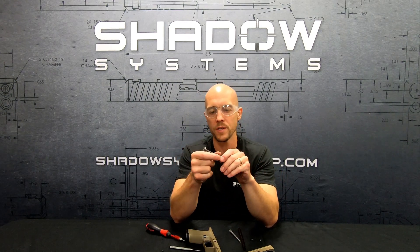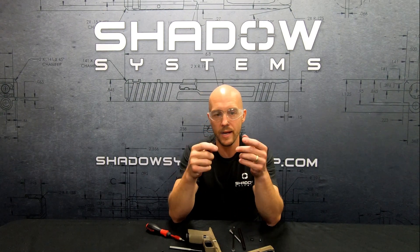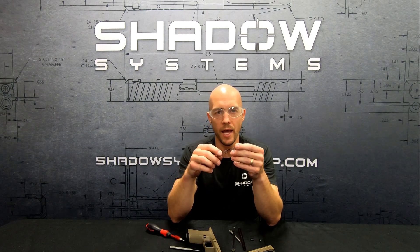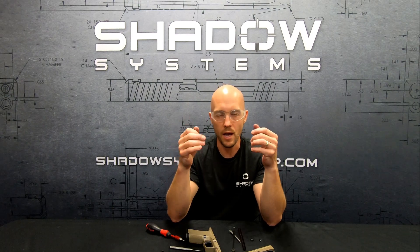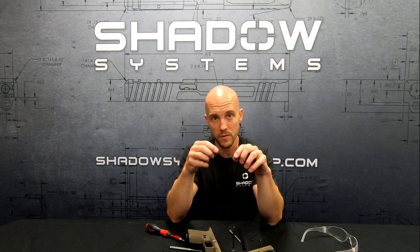Why would we want to service this? One reason is we might want to replace the spring — every 5,000 or so rounds we recommend replacing a spring. Chrome silicon springs are available from us for just a few dollars and you get back in business. The spring the guns ship with is kind of your typical factory equivalent for a 9mm handgun shooting a standard pressure load. We don't ship with a light spring or a heavy spring, but we have those available as alternatives on the website.